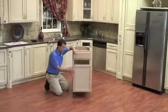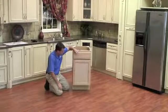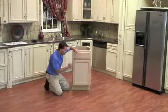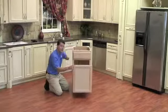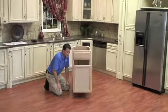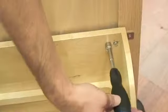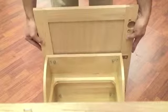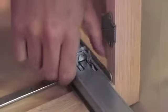Now that we have the cabinet door mounted to our waste container, I am going to shut the unit and I notice that our cabinet door is not perfectly aligned. No worries — we can adjust this with Rev-A-Shelf's patented door mounting brackets. If you loosen the 10 millimeter nuts behind the unit, you can slide your door either left or right. You can also adjust the tilt by loosening or tightening those screws. There is also some additional tilt and height adjustment on the Bloom slide.